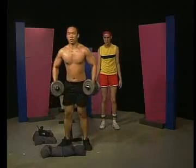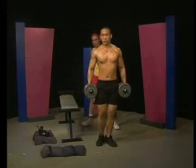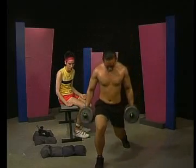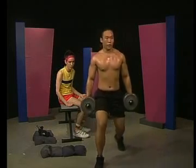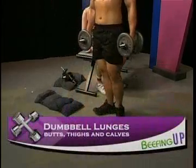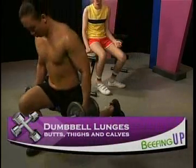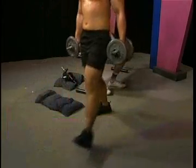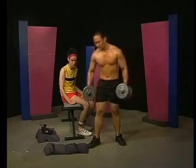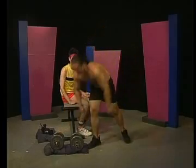Really simple. Take a pair of dumbbells like this, then take a big step forward like that, dip your knee to the ground, and come back up. Big step, dip, and up. So it's really just big steps? Just with weights — yeah, just take big steps with big weights. That's the whole idea.